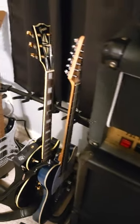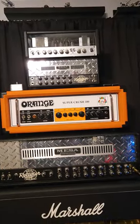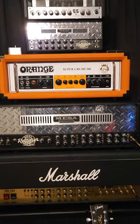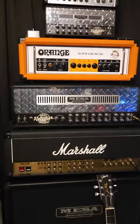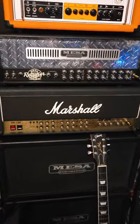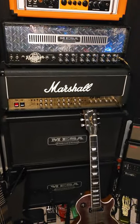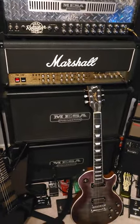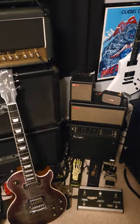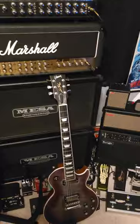Gear-wise: there's a TubeMeister adjustable 18-watt, below it a 25-watt adjustable Mini Rectifier, then an Orange Super Crush 100, below that a 2010 Multi-Watt Dual Rectifier, and a 2013 Marshall JCM 2000 Triple Super Lead. I run those through an ABY switch into 2x12 cabs. Over here is a Mark V 25-watt combo — I can also run the head out into one of those cabs and blend it with another amp.